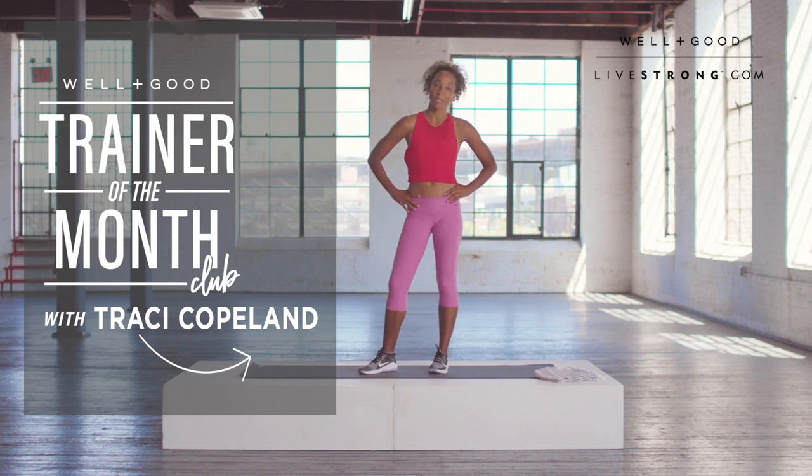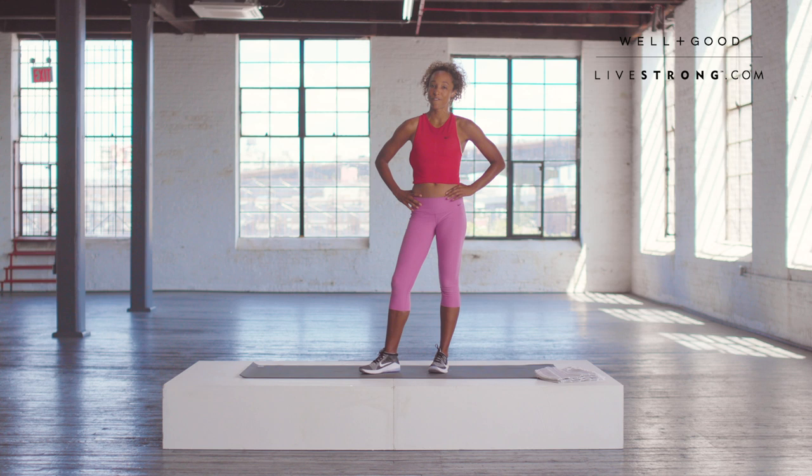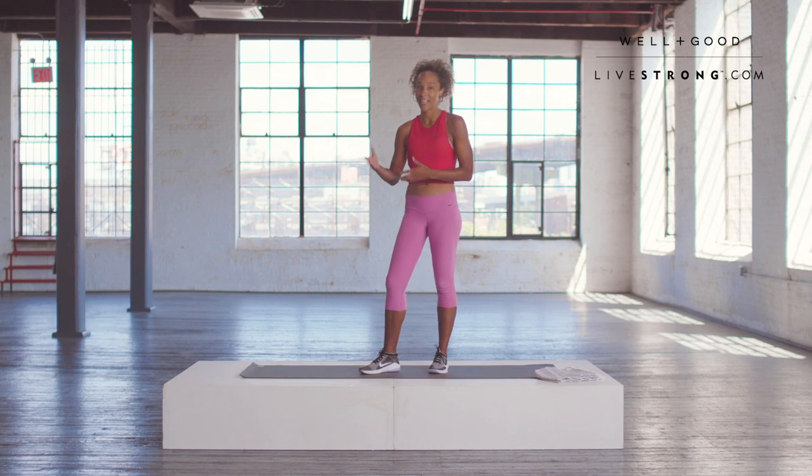Hi, this is Tracy Copeland, and welcome to Trainer of the Month Club. We've been focusing on a lot of running workouts, but this workout is focusing on cooling things down. So we're gonna do a nice little five-minute cool down, which is so important for runners. A lot of the time we do our running workouts and then we finish before we're ready to even cool down. You guys ready? Let's get started.